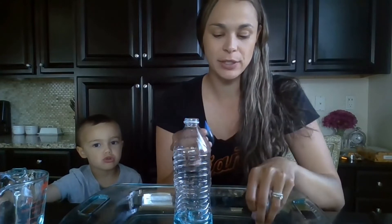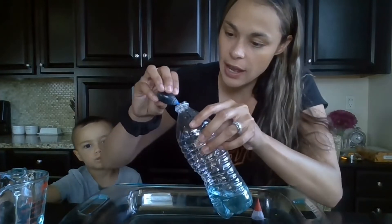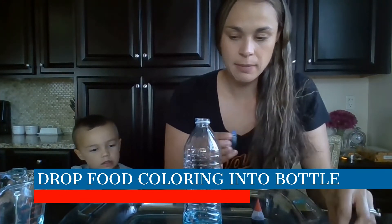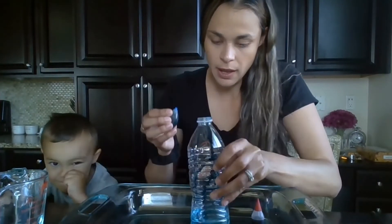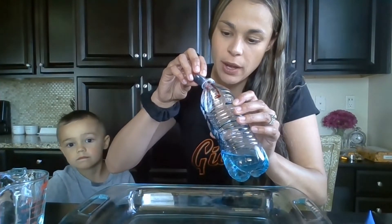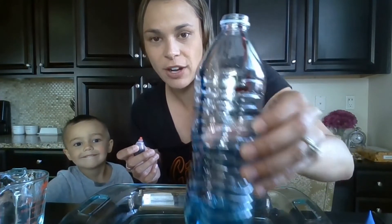I chose two colors — red and blue food coloring — and I'm going to drop it in so that it kind of just runs along the water bottle. I did one blue on this side, and maybe I'll do a blue on this side too. Then I'm going to take my red and do a drop over here. I'm just doing one drop and letting it run along the water bottle, so you can see the color is just kind of running along it.